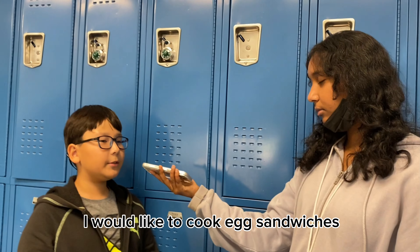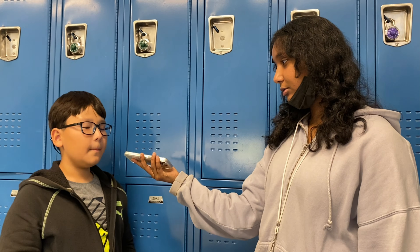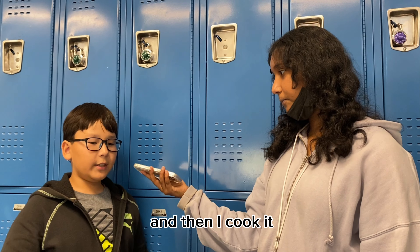Honestly, I mostly make pancakes or waffles. Can you describe how to make one of those foods?